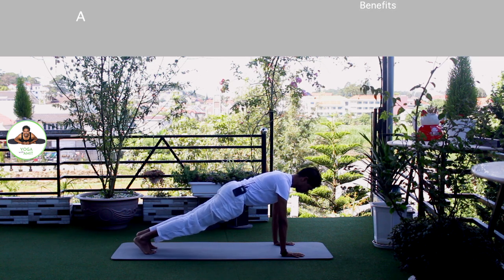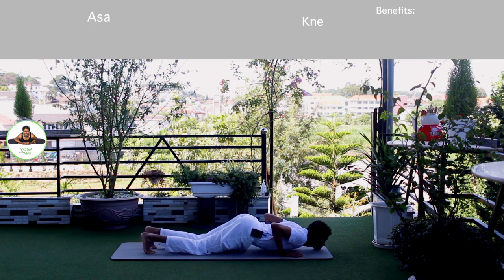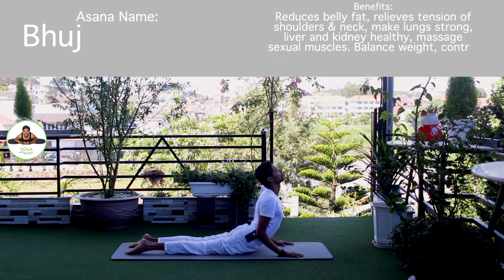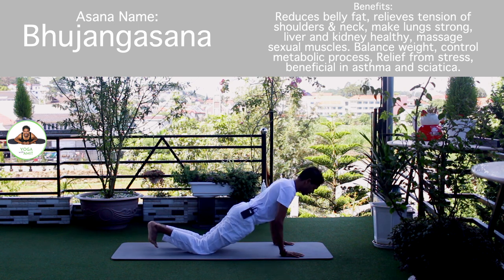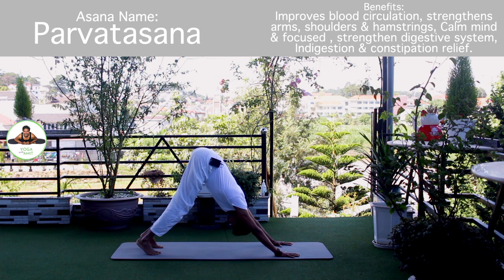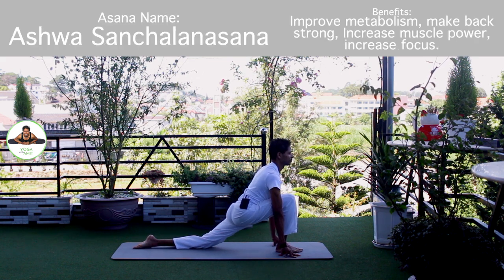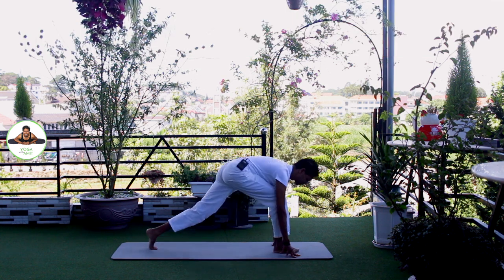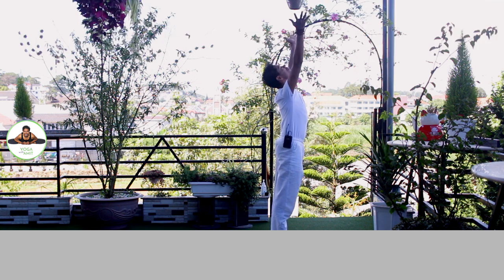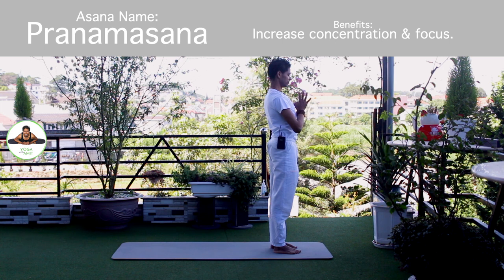Inhale, hold the breath. Both legs back. Body in a straight line. Om Khagai Namaha. Exhale, knee, chest in a straight line. Om Bhaskaraya Namaha. Inhale, upper dog. Om Bhaskaraya Namaha. Om Hiranyagarbhai Namaha. Exhale, downward. Om Marijai Namaha. Inhale, right foot forward. Knee down. Toes down. Push your hip down. Head forward. Om Bhaskaraya Namaha. Exhale, both legs forward, chest to the knee. Om Savitre Namaha. Inhale, bring your arms up. Om Arkaya Namaha. Exhale, palm together. Namaskarasana. Om Bhaskaraya Namaha. Release.